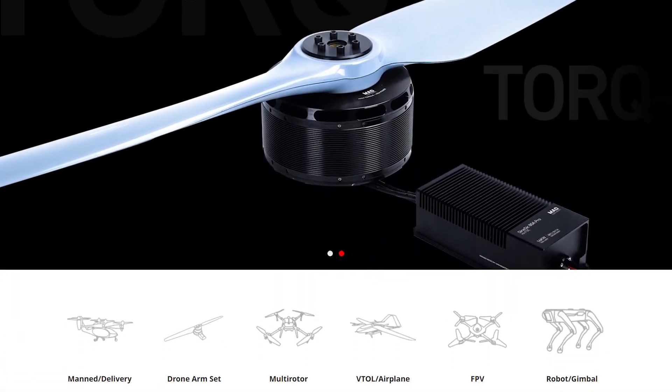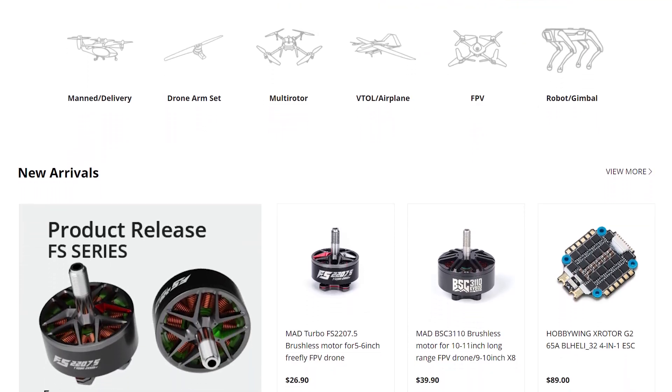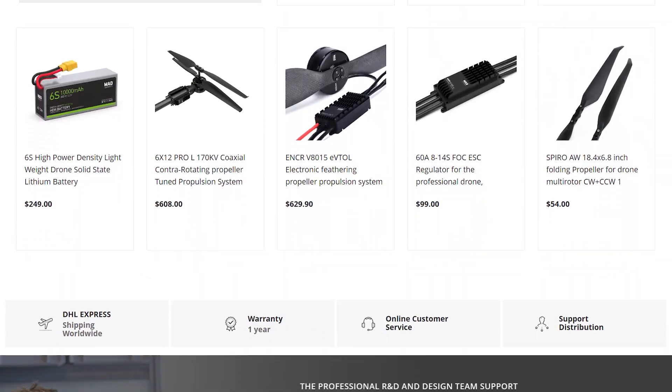Hi there everyone and welcome back to the channel. Today we're going to be taking a look at a couple of new motors from MAD Components. For those of you who aren't familiar with MAD, they're a company based in China, been going about eight years, and they make motors and ESCs primarily for larger industrial, commercial, and agricultural drones. Not so much the smaller drones that we use in FPV, but they have released two new motors for 5-inch freestyle and racing, a 2207.5 and a 2306, and I'm excited to see if any of that know-how from building really big motors has translated down to make something a little bit special in a smaller size. So let's dive right into it.